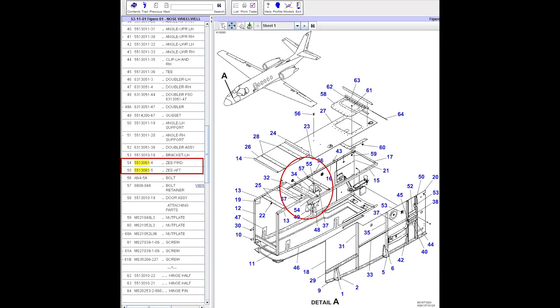If the nose landing gear up block Z channels, part numbers 55-13-061-4 and -5, are found cracked upon inspection, part replacement is the only suitable repair TeamStructures recommends.